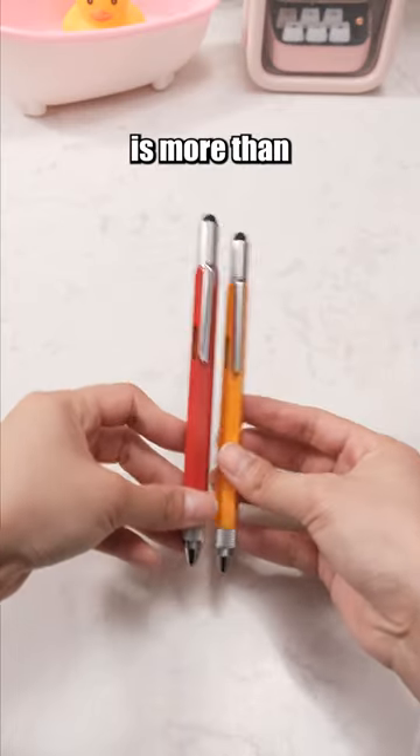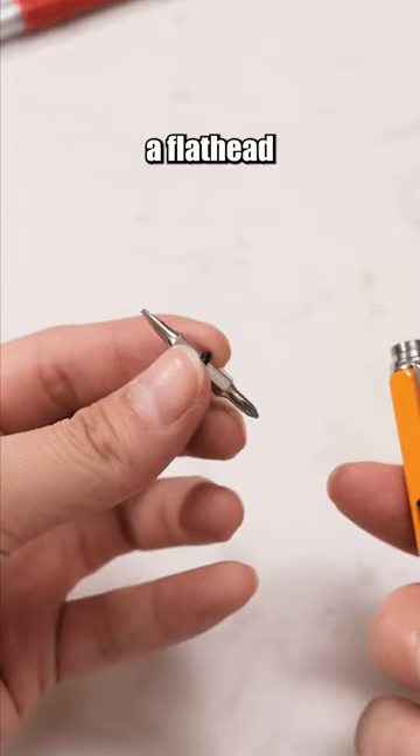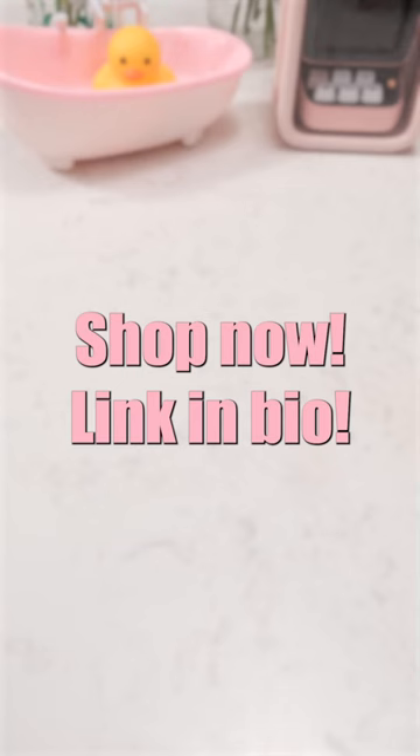This pen is more than just a pen. The top of the pen conceals a dual-sided screwdriver — one side is a flathead screwdriver and the other is a Phillips screwdriver. Convenient for repairing items. Shop now!